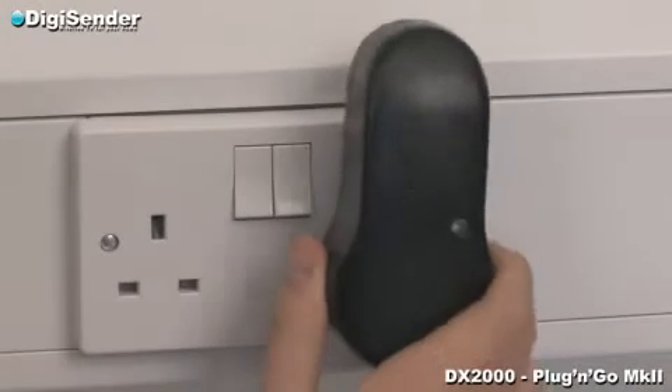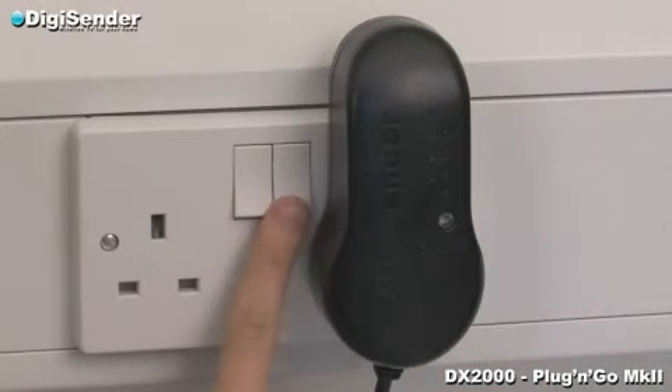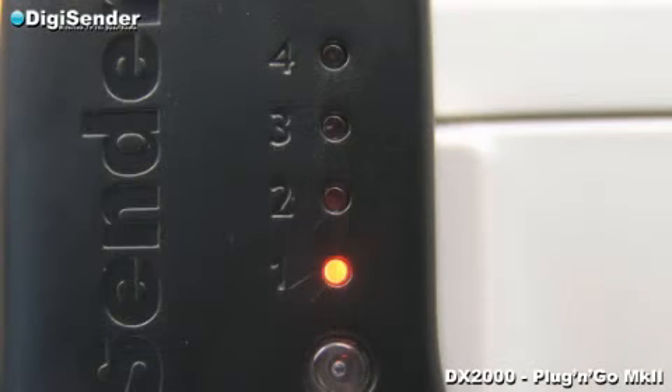Plug the transmitter into an available mains socket and switch it on. The transmitter will light up to indicate it is switched on and will default to channel 1. Leave it on this channel.